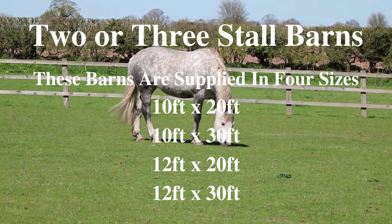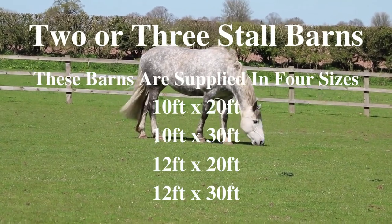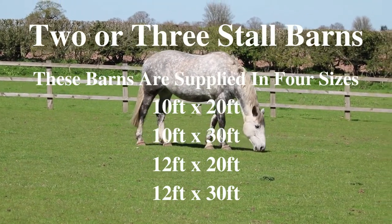These barns are supplied in 4 sizes to suit your needs: 10 feet by 20 feet, 10 feet by 30 feet, 12 feet by 20 feet, and 12 feet by 30 feet.